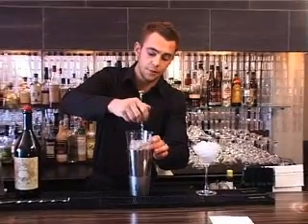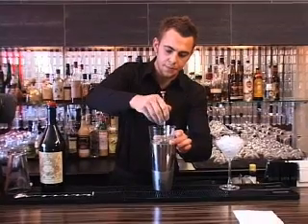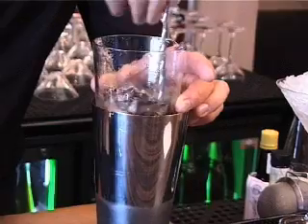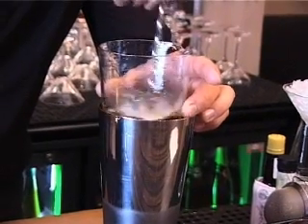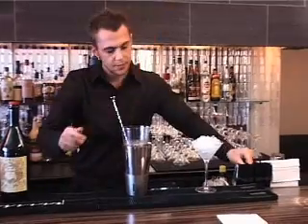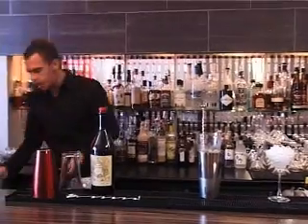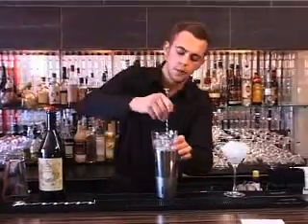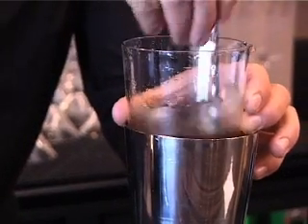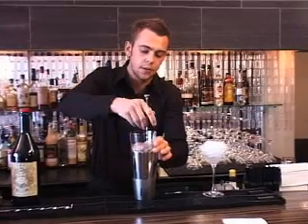And basically we just stir. We're going to stir it for about a minute or so, just until the flavours develop — I'm going to taste it in a couple of turns to see the progress, as it sometimes takes longer than others. You stir it until the drink becomes cold enough, temperature and taste wise, and it's balanced right.